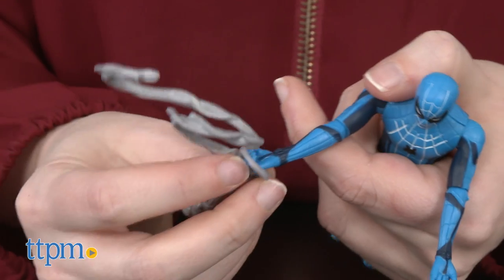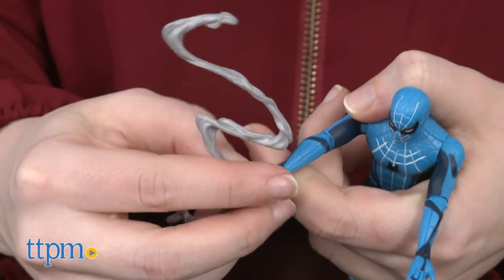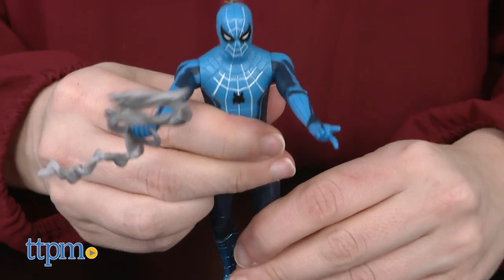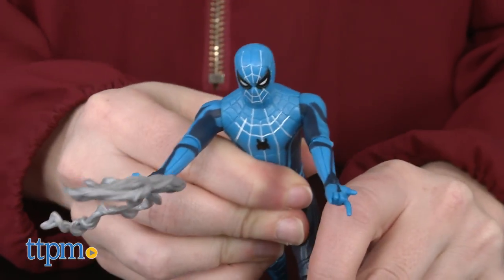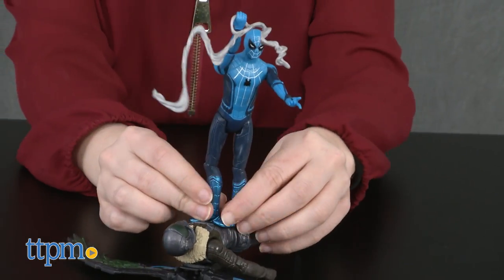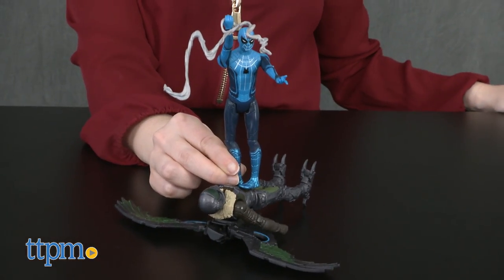Overall, we think fans of the new movie, and definitely Marvel Universe and Spider-Man fans in general, are going to like these new figures. We like that the figures are detailed and articulated, but kept at a low price point that makes them great for play as well as display. Kids are definitely going to be acting out battle scenes between Spidey and Vulture from the new movie with these.